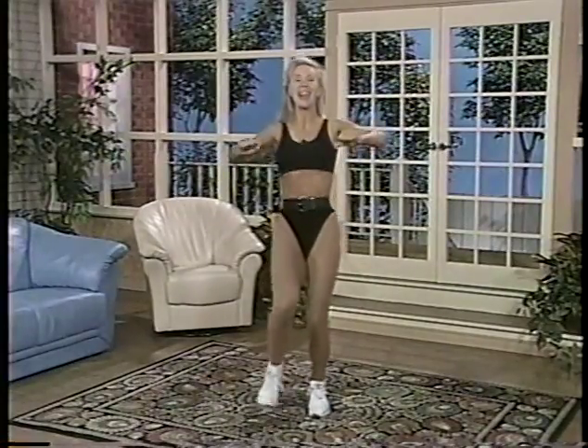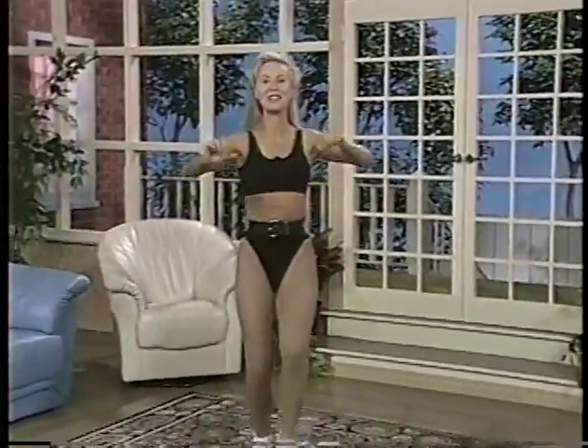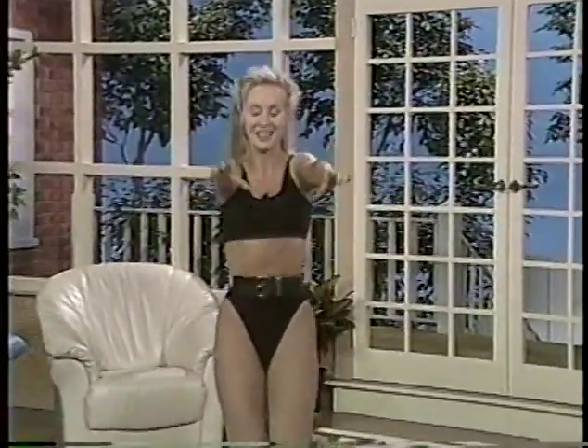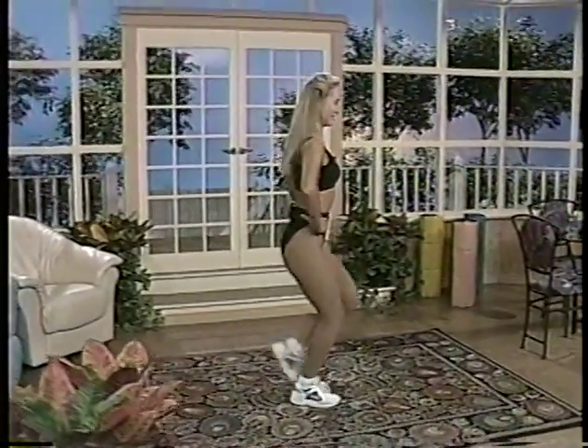10, 9, 8, 7, 6, 5, 4, 3, 2, 1. Touch the toe back — just a little touch. Okay, there we go.